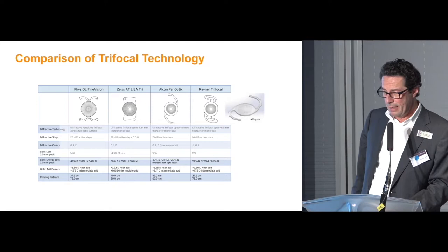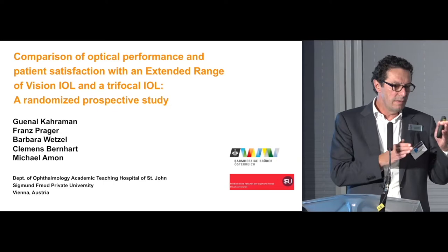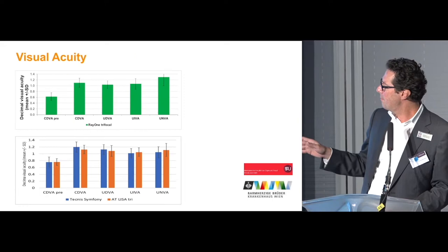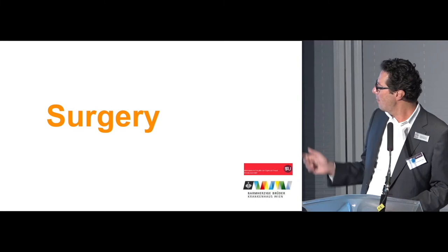Here we have the other competitors, and on the left side you see the trifocal Sulcoflex lens. We performed a comparative study looking for differences between the Zeiss lens, the Symphony lens, and the Ray-1 trifocal lens. In general, we did not find significant differences between the Zeiss lens and the Ray-1 trifocal, and we had very promising defocus curves with the bag lens.